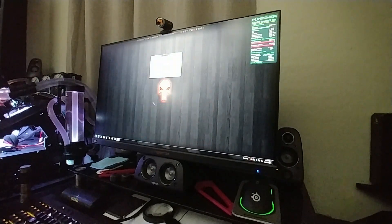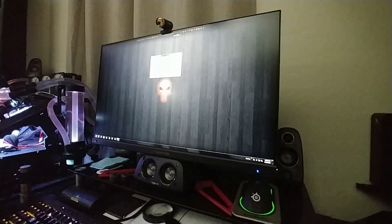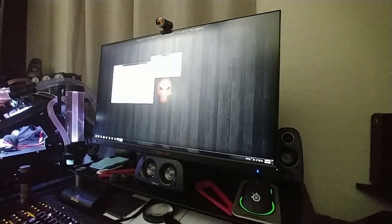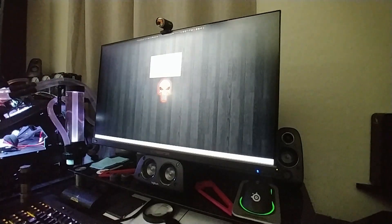Shutting that down again, killing the theme service, shutting down Rocket Dock. Now let's run WPrime 1024M and see if it passes.